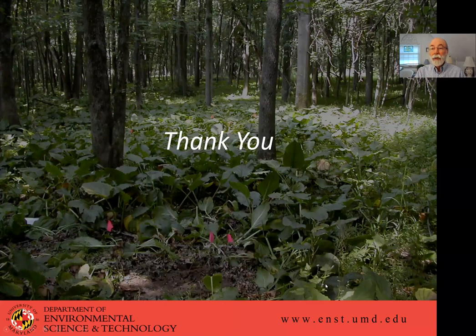Thank you for your attention. I hope you enjoyed this and that it prompted some questions. If so, please feel free to reach out to me and let me know what you think. Thanks very much.